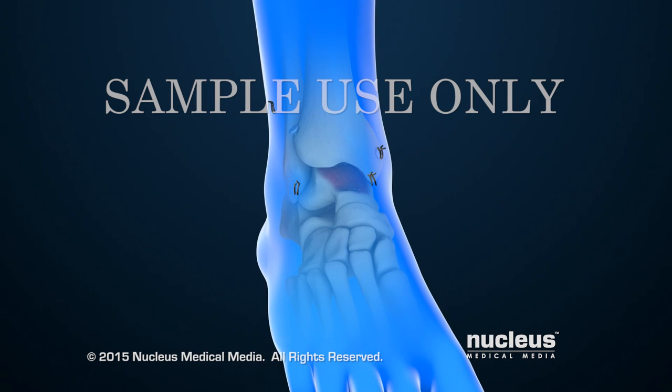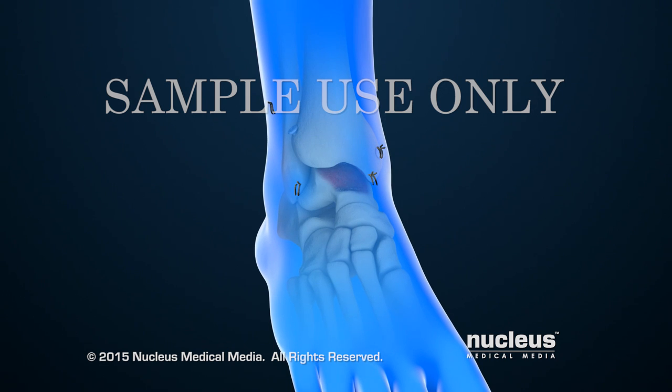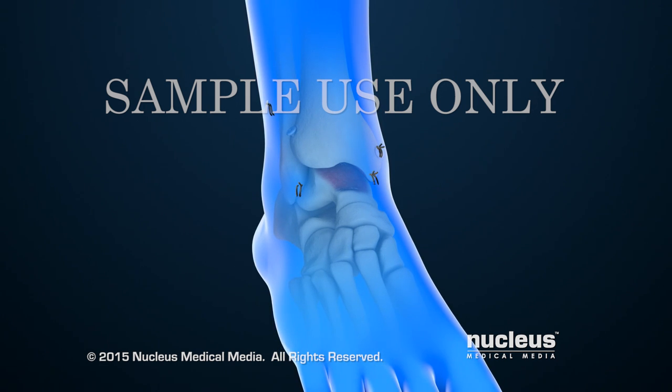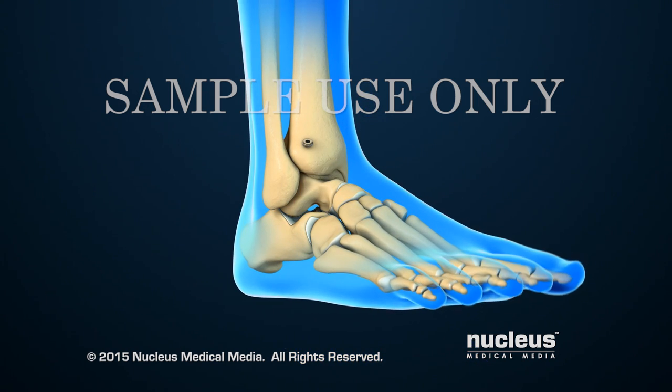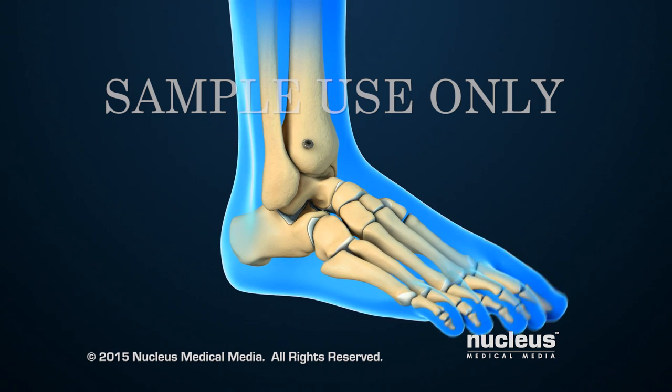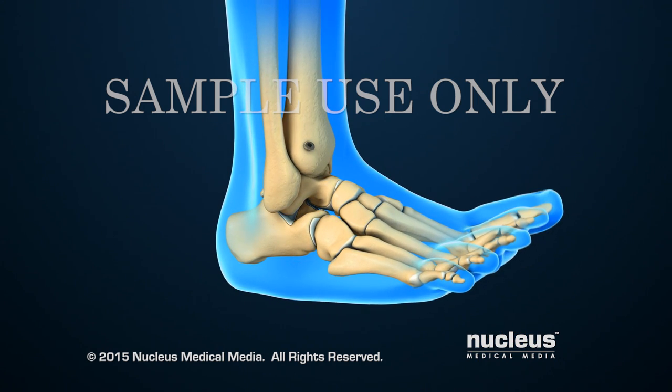Finally, the incisions will be closed with sutures. After ankle fusion, the patient will no longer be able to move the ankle joint. However, fusion removes the pain caused by arthritic surfaces rubbing together, and other joints in the foot continue to allow limited movement.